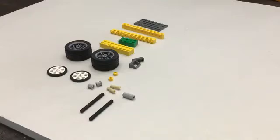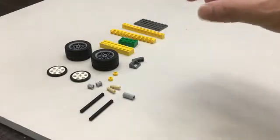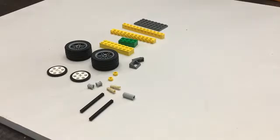We're going to be making the balloon car. Just as a general reminder, my colors might be completely different than the colors that you have, but the pieces should all be the same. So just make a note that the pieces may be a different color.